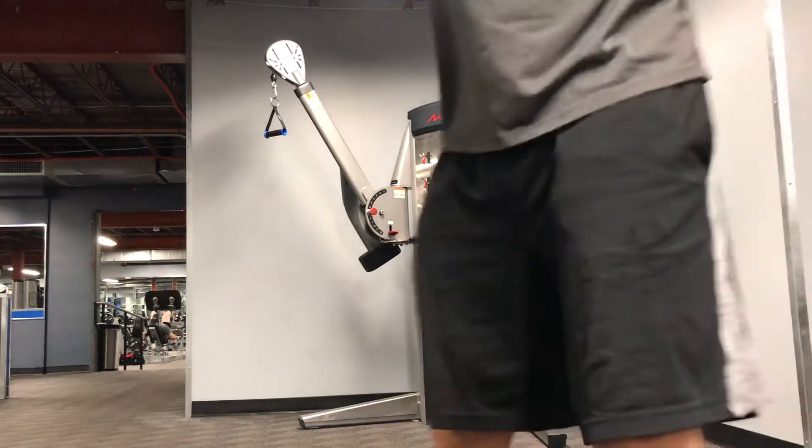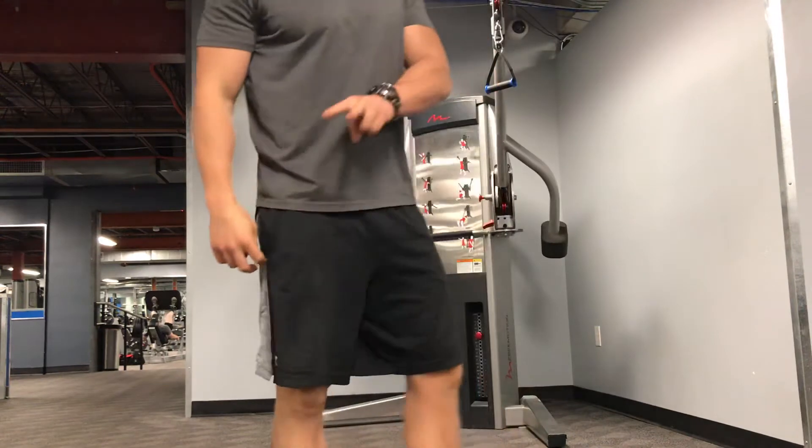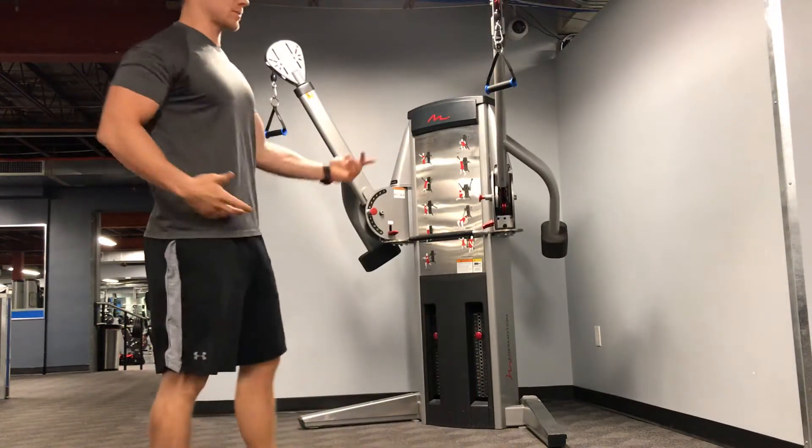Two cable lat pulldown. As the name implies, we're going to use two cables and we're going to do a lat pulldown. Each arm is going to be working individually.